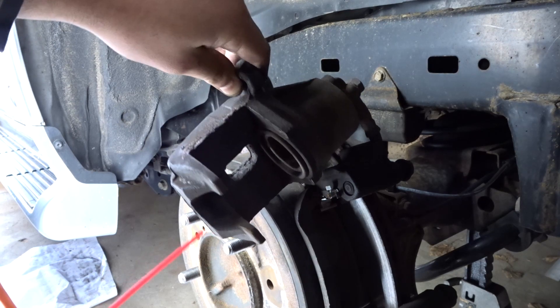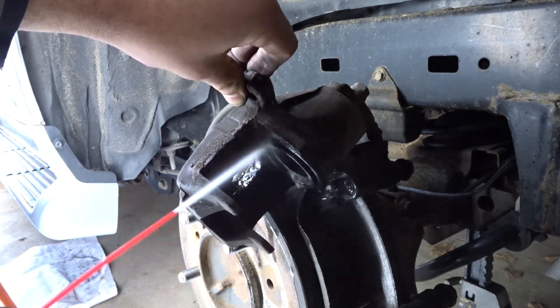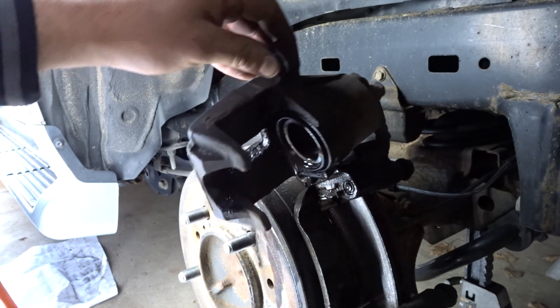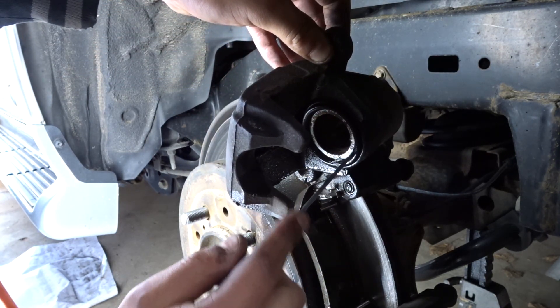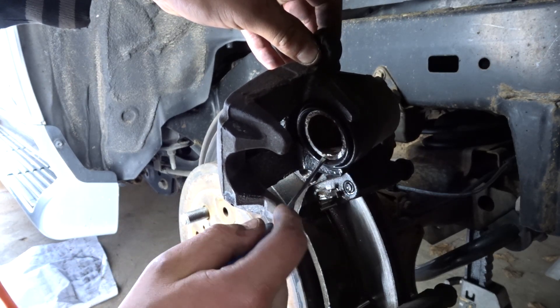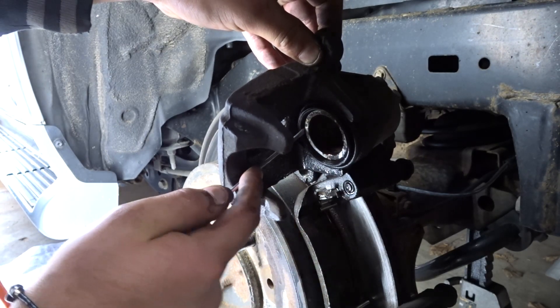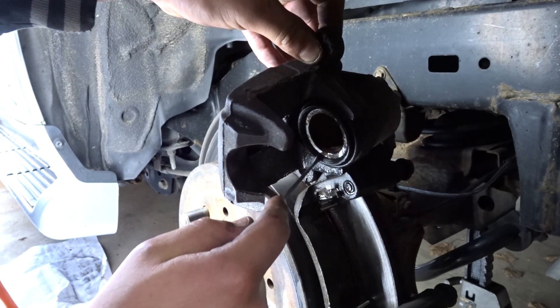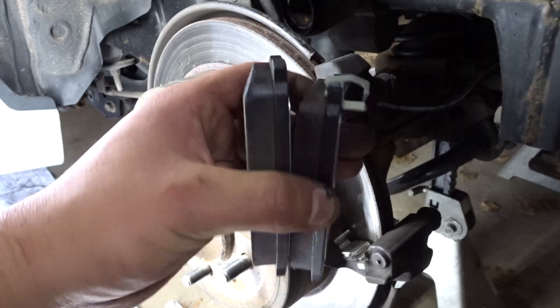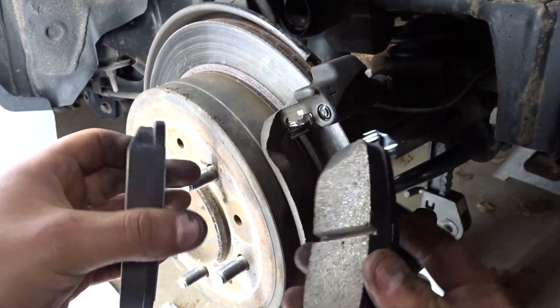Go ahead and spray this. Once you've got that, lightly let the air out of this boot — do not rip this. Get something small and just kind of push it to the side to let the air out if there's air trapped in there. If there's not, you're good to go.